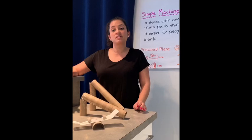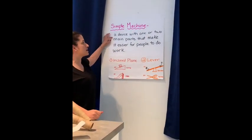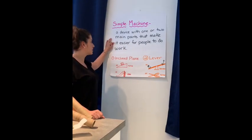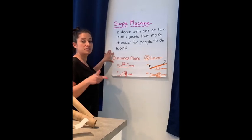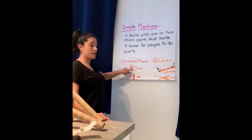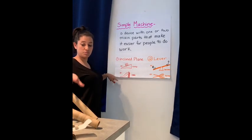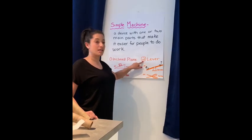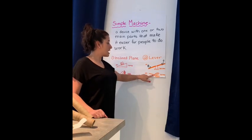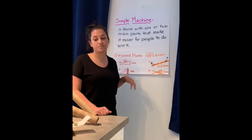Both of these are examples of simple machines. A simple machine is a device with one or two main parts that make it easier for people to do work. The first one we're going to make is an inclined plane — examples of that are a ramp like we made in school and a slide, which we're making today. The second example is a lever: that's the seesaw we're making today, and hopefully what you've all used before — a pair of scissors — is another example of a lever, which is a simple machine.